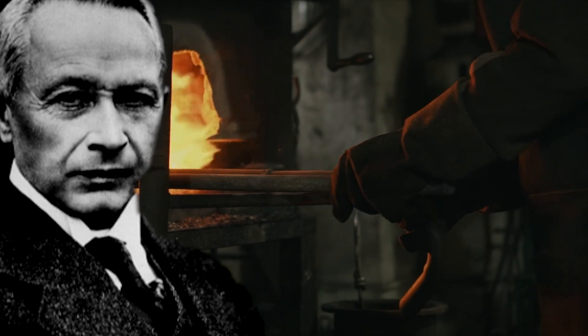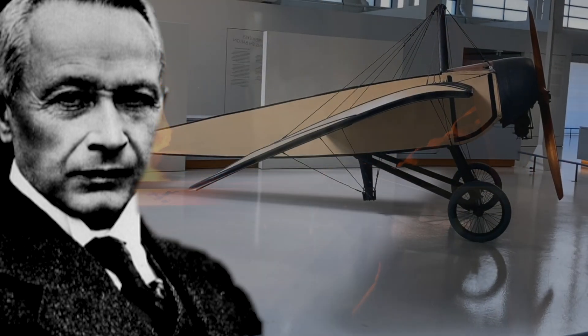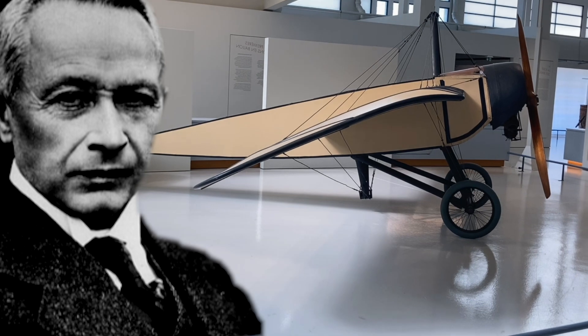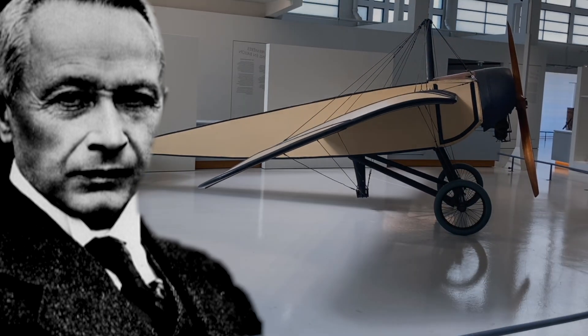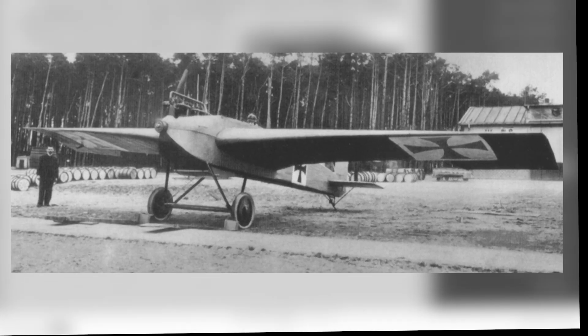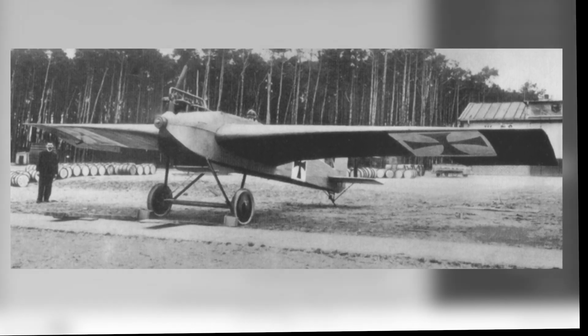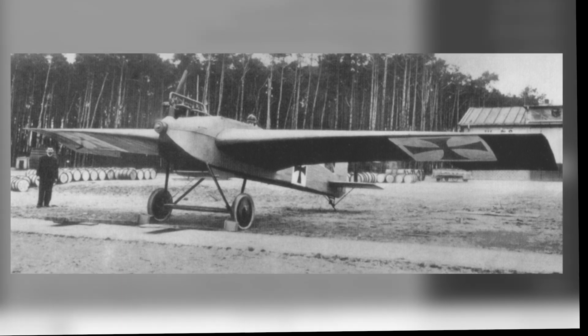Hugo Junkers believed aircraft should be manufactured in metal primarily due to the advantages of durability and strength. Aircraft at that time were made of wood, cloth, and wire, and could not be exposed to the elements. On December 12, 1915, his J-1, an all-metal monoplane clad in steel, made its first flight.